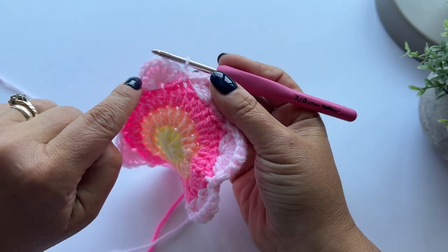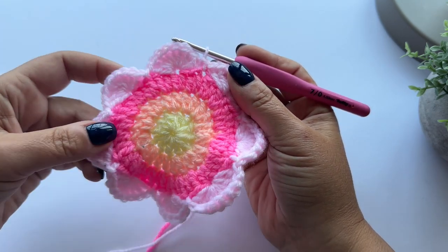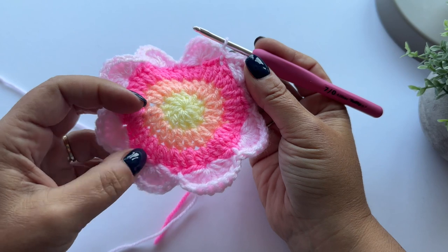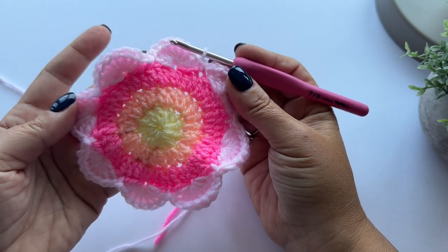I'm just going to repeat this all the way around - seven double crochet stitches followed by two slip stitches. When I get all the way back to the beginning, I'll show you how to finish off your round of petals.